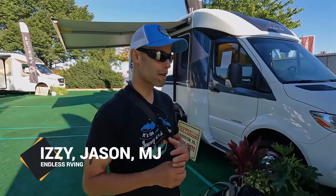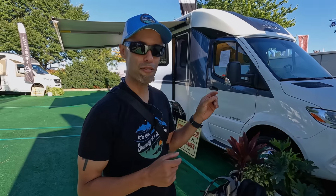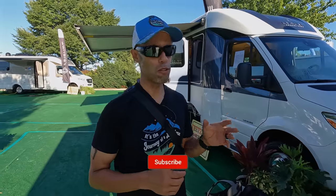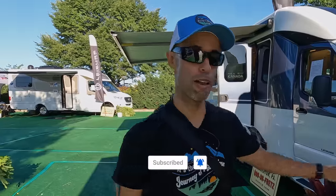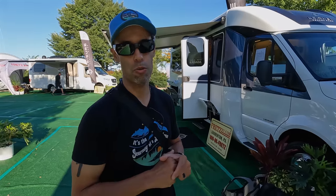Hey everyone, it's E from Endless RVing. Today we're super excited to show you a motorhome that's very new to us — we haven't done one of these before. 2024 Leisure Travel Van. This is the Unity FX on the Mercedes-Benz chassis. This is a very, very popular motorhome — upwards of almost two years waiting list to get one of these — and every one of them is sold, but we have the opportunity to take you on a full exterior and interior tour.